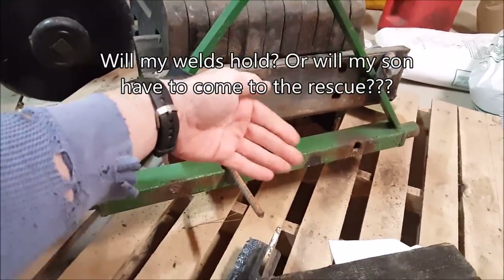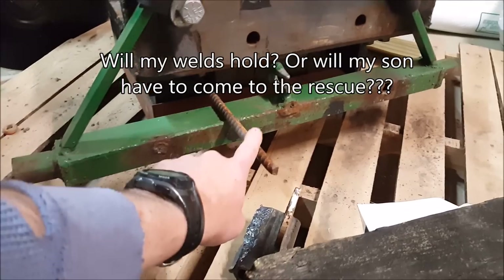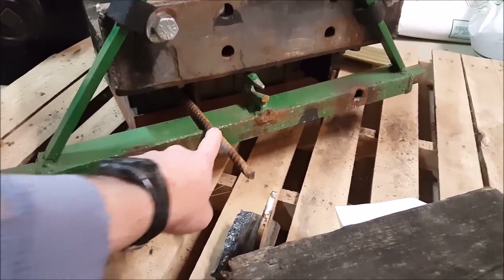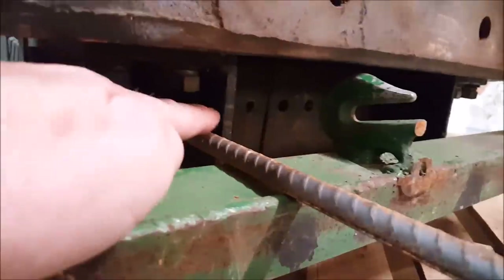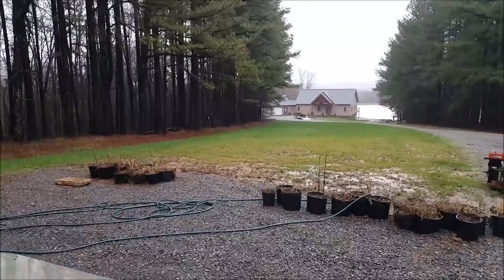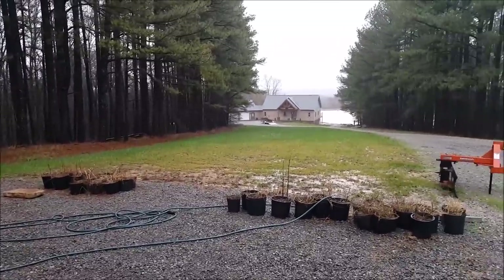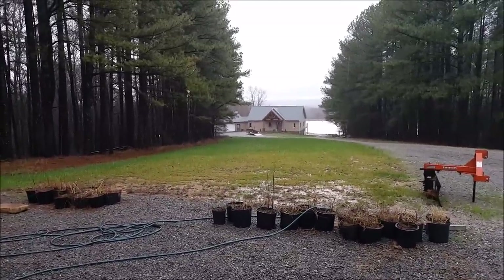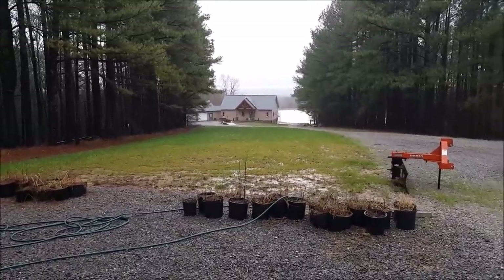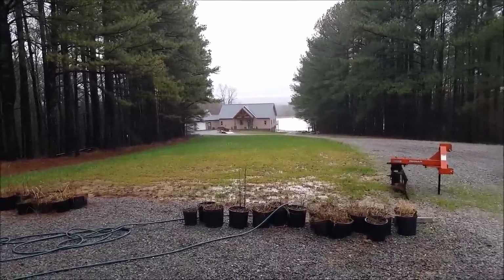So I just need to find a way to hold this in so that when I lift it - because this is whatever, 500 pounds - this doesn't pull back out. All I need to do is weld on a couple of rebars. That's good plate steel right there. And crazy - we've had constant rain now for about a month, just constantly.